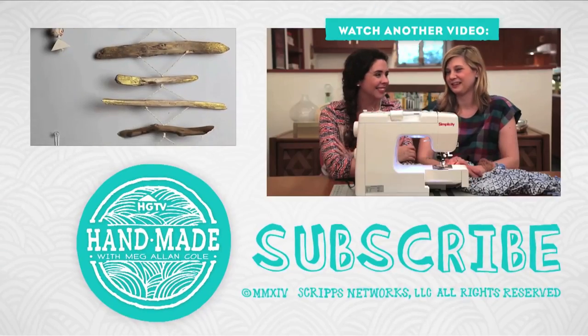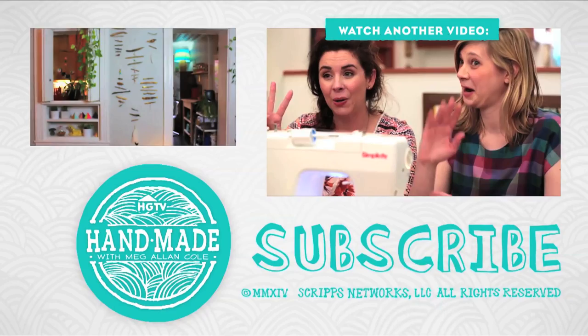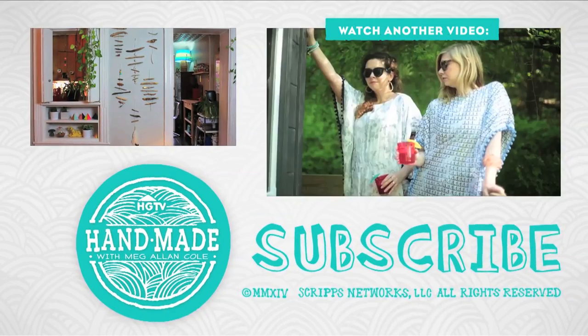Which is your favorite driftwood project? Let me know in a comment below. Like and subscribe if you're digging what you're seeing, and I will see you next week. Bye!